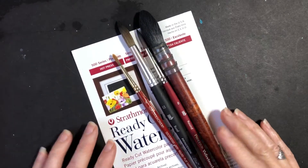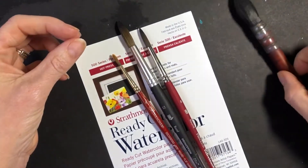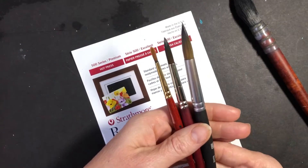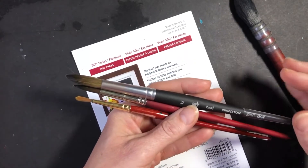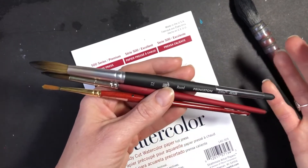Hello! Today we're talking about watercolor supplies. So let's get started on brushes. First I've got round brushes and these are what you're going to use most of the time. I like the Princeton brand of round brush but there's a lot of great brushes out there, so you can take a look and see what you like. This is just what I use.